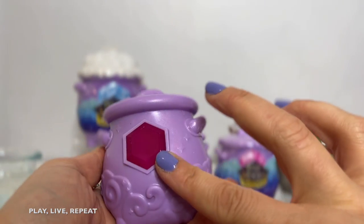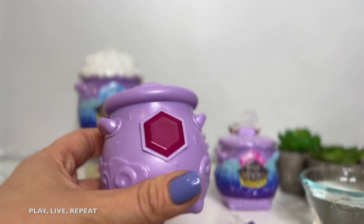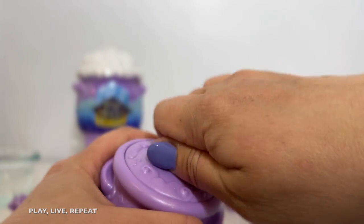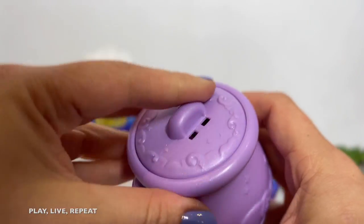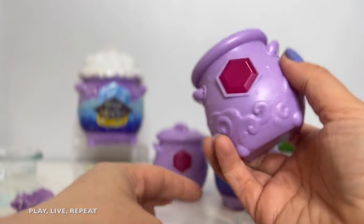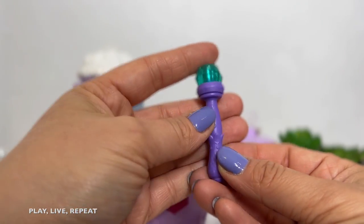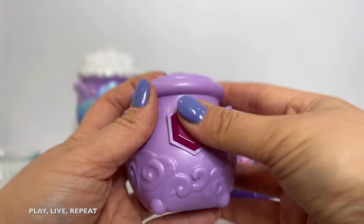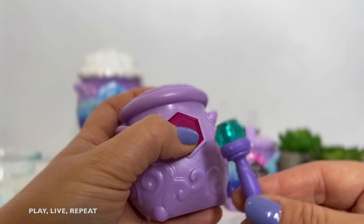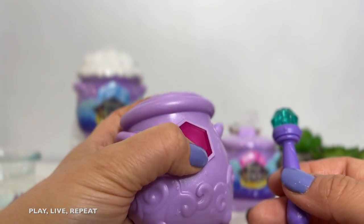Oh, it looks like we have a pink gem again. So this might also be a common, but I'm not sure if the color of the gem actually dictates the rarity. We'll see when we open up this cauldron. The cauldron is kind of hard to open up, honestly — I could not take it off. There's no little latch or anything that's locking it. So what I did was I just smashed it and that's how I got it open. It looks like we did get a different Mixling, which I'm really excited about. I hope it's a Morphling. Let's see what we got. We're going to have to say Magicus Mixus and give some heat to our gem to reveal.